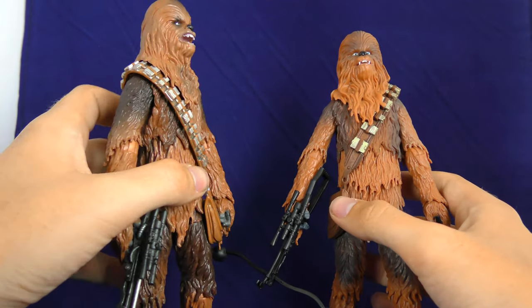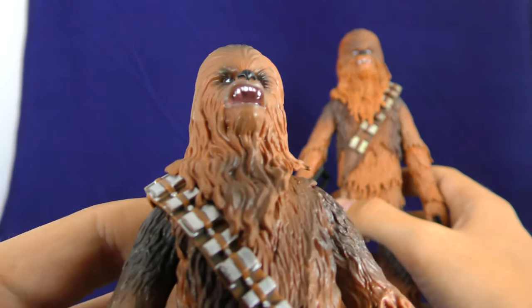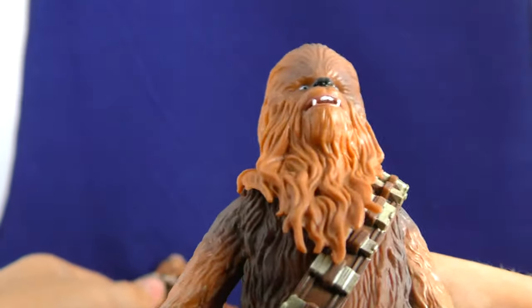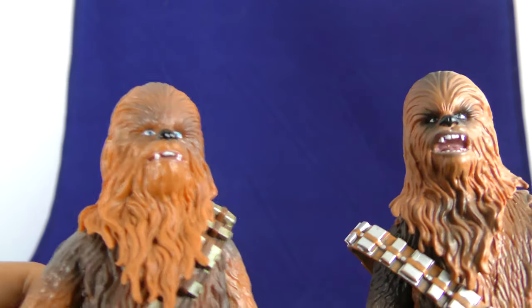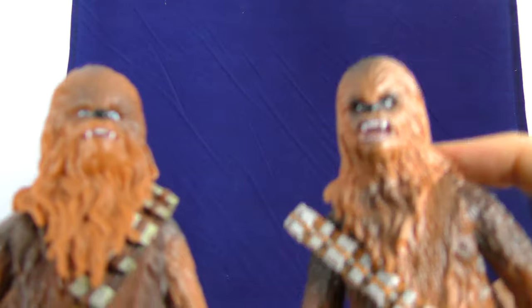Just look at the paint job on the A New Hope Chewbacca — that's an impressive paint job right there. But then you get up to this Force Awakens one and it just looks flat. These two compared side by side: this one looks more like Chewbacca, this one reads more like Chewbacca.